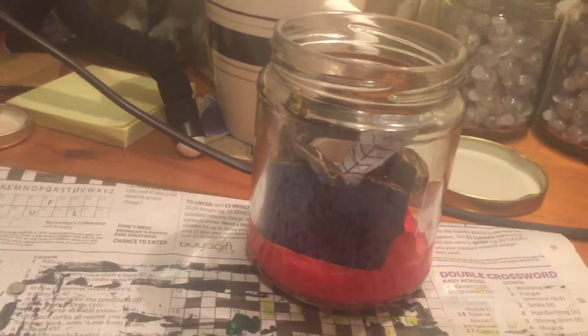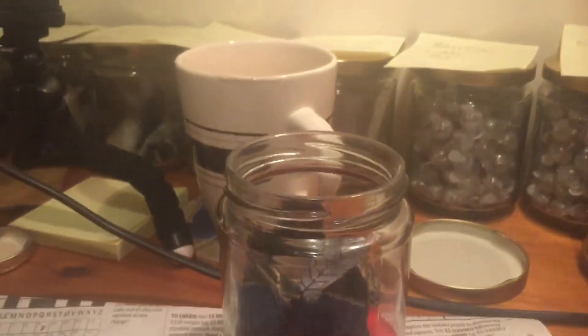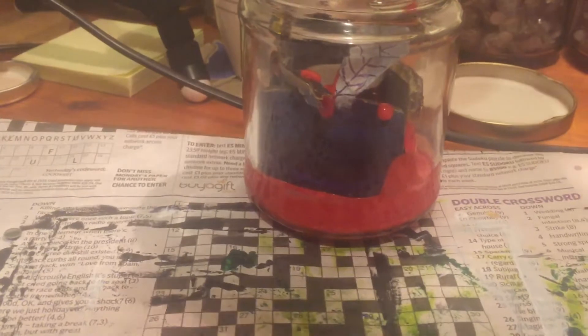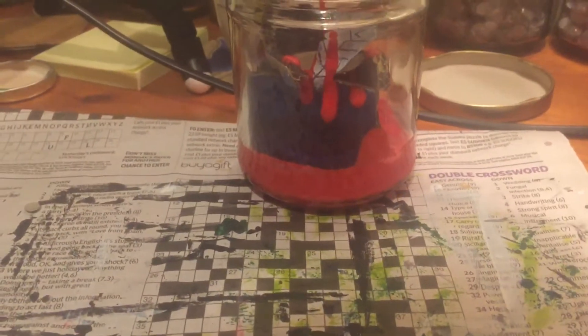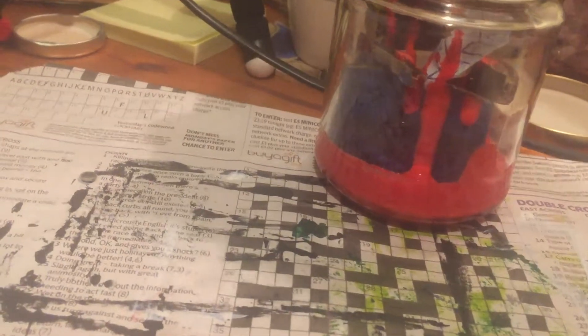Now we're going to add the final bit, which I think is just going to be done with the tube of paint rather than try and be clever. So we're going to grab the tube of paint and go over all of the images and over the dagger as well. Doesn't matter if it goes on the edge. There we go, over the dagger like that — we've made it nice and gory.